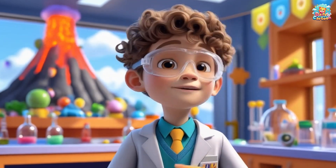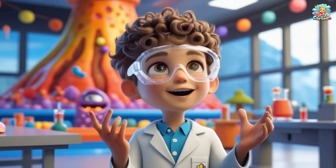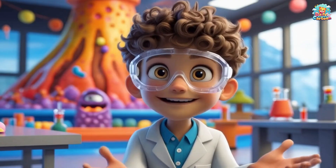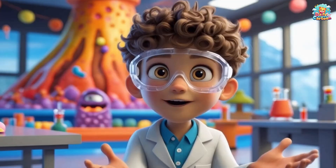Hello, little scientists! Are you ready to make your own volcano erupt? Today, we're going to use some special ingredients like baking soda and vinegar to make a mini volcano eruption. Let's go!